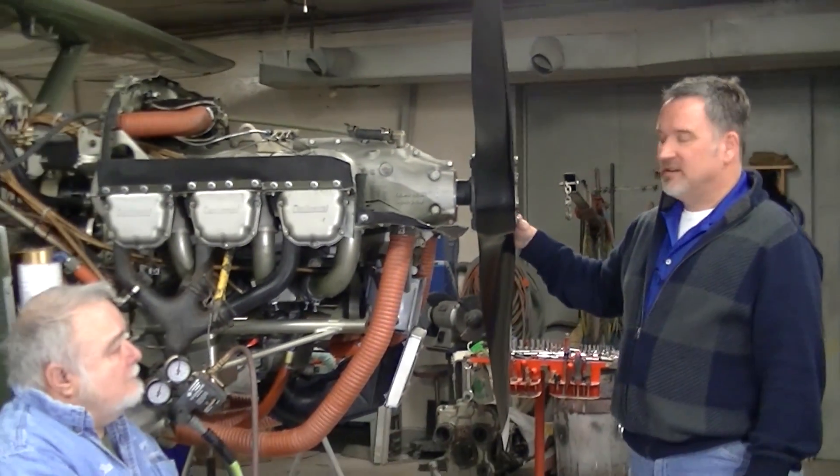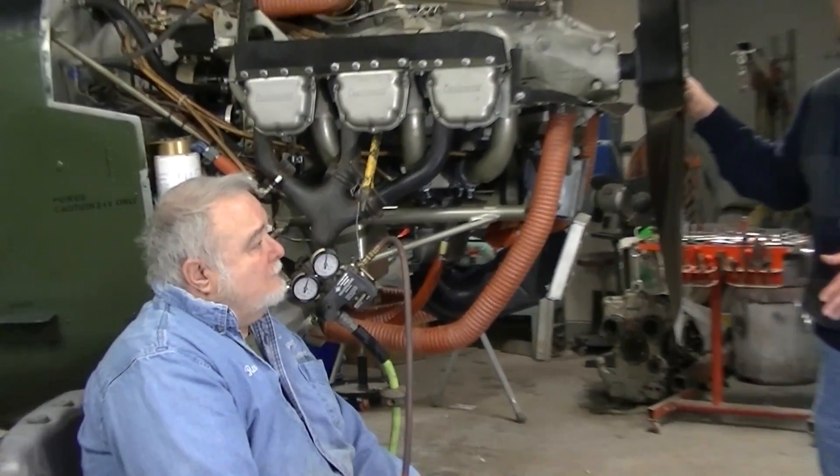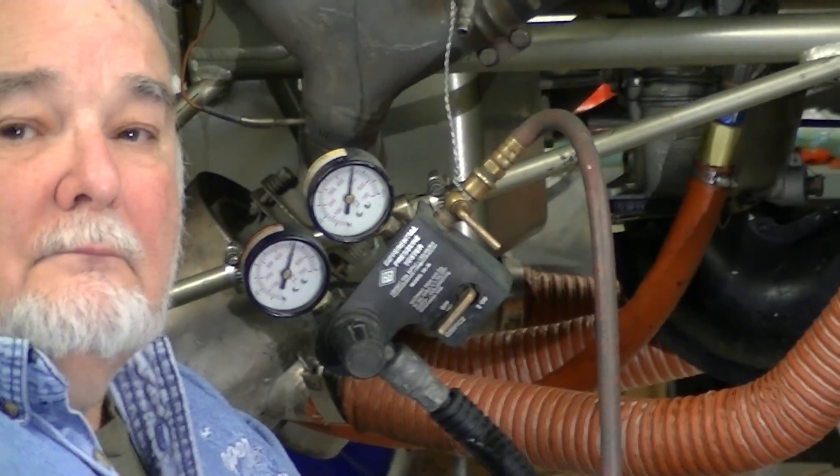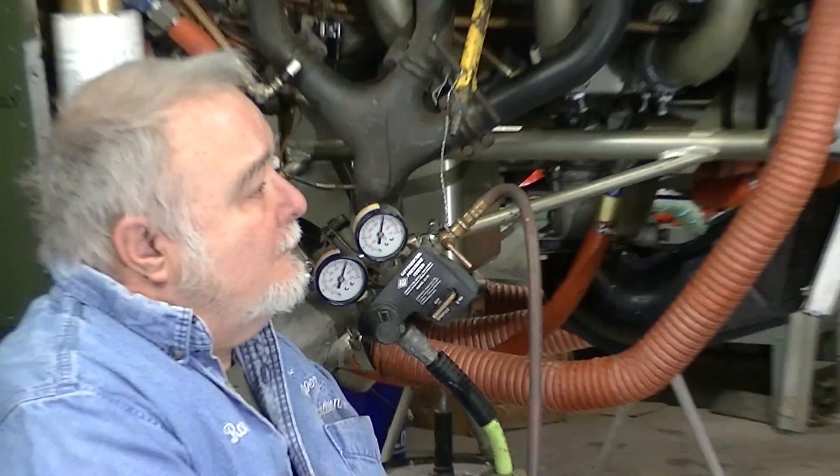The equipment needed is a differential compression tester set to 80 PSI and a soapy bubble solution. Any soapy bubble solution will work — a kid's bubble bath in a spray bottle would be great. Ron, why don't you talk about the hookup of the equipment?